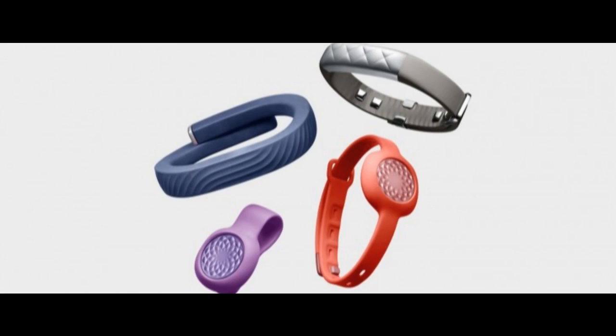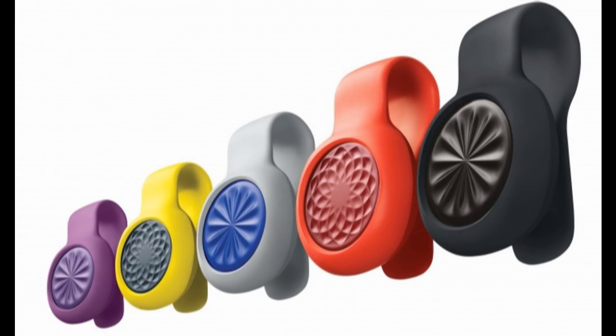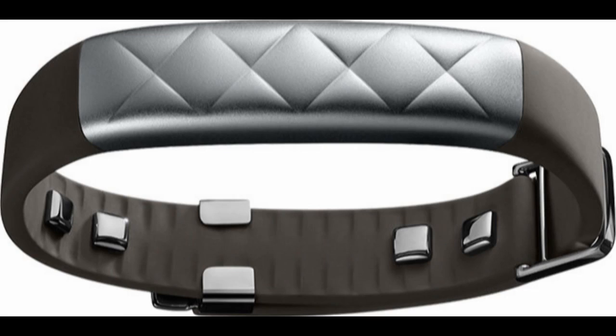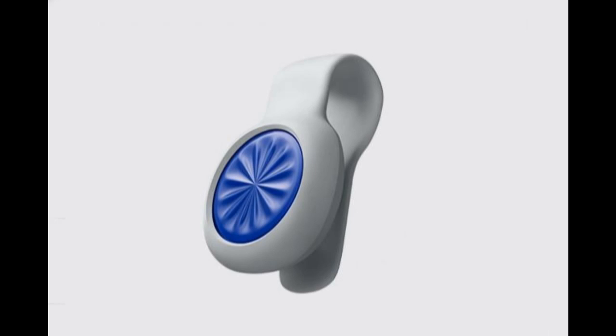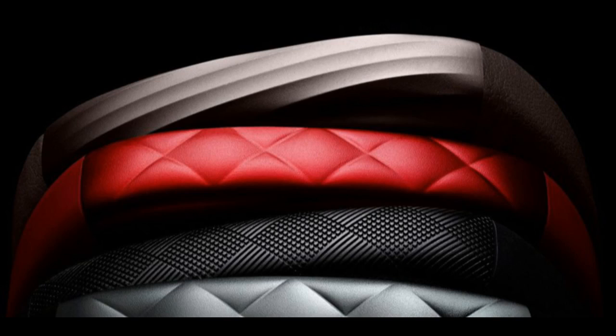The app lets you set step goals and you can compete with your friends to improve your step count. The UPMove uses a simple replaceable watch battery that lasts for 6 months, so you don't have to worry about charging it. It will be available in 5 colors and is priced at just $49.99.